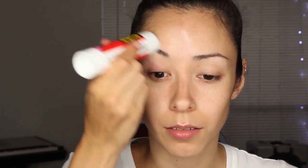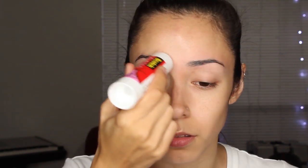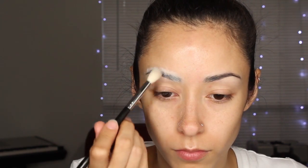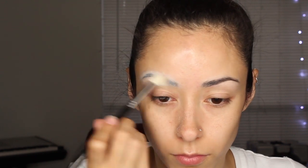First, I'm going to start off by blocking out my eyebrows. What I do is get a glue stick and completely cover it over my eyebrows. Make sure it's completely covered and all the hairs are down. After I'm done doing that to both eyebrows, I get a setting powder and dust it all over my eyebrow. I did that about three times to get it really good on there.